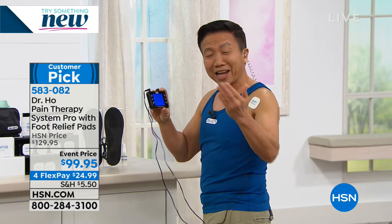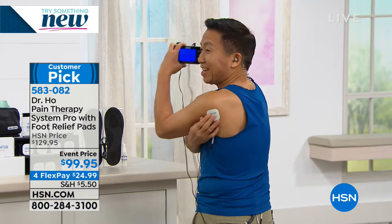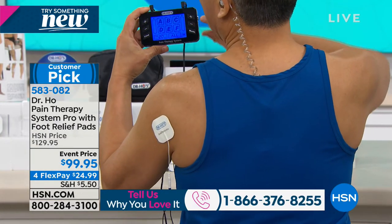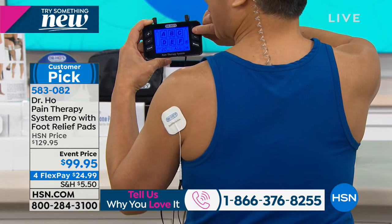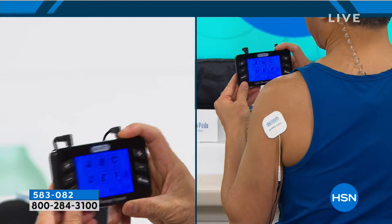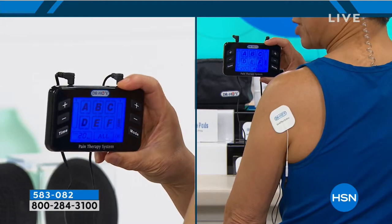Wherever you have pain, just put the surface on. For shoulder pain, turn it on, select one of the seven modes, press the button and go slow one step at a time. You're going to feel this incredible sensation. I'll let my arm go completely limp so you know I'm not doing that myself. The device sends very gentle impulses deep into the muscle - it goes right past the skin because this is a professional unit.